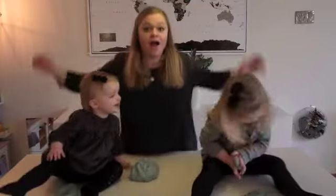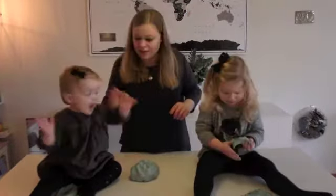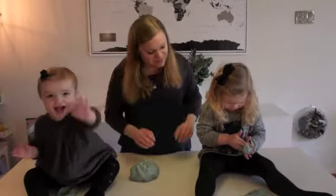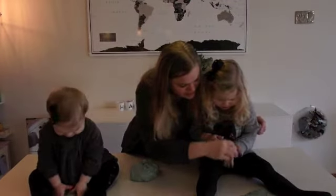We want to say goodbye. Bye you guys! Can you say bye? Bye! I love you! Are you sticky? Just like that.